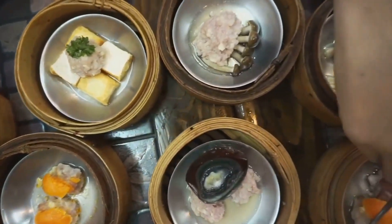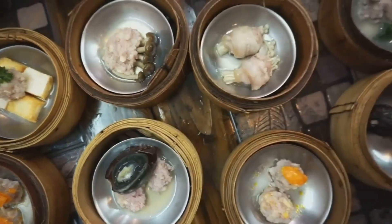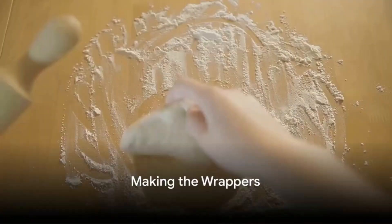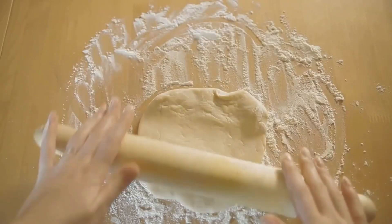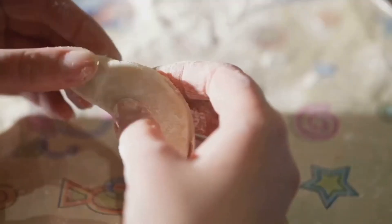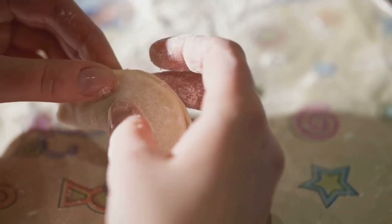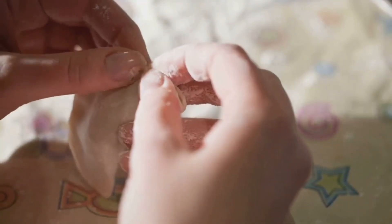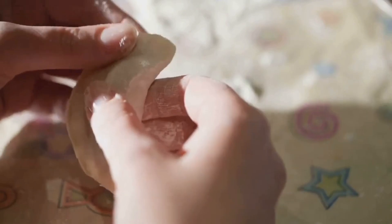Mix these ingredients thoroughly until they blend into a harmonious melody of flavors. Next, turn your attention to the wrappers — thin, round sheets of dough that are the vessels that will carry your filling. They should be soft, pliable, and thin enough to allow the colors of the filling to shine through, yet sturdy enough to hold everything together.